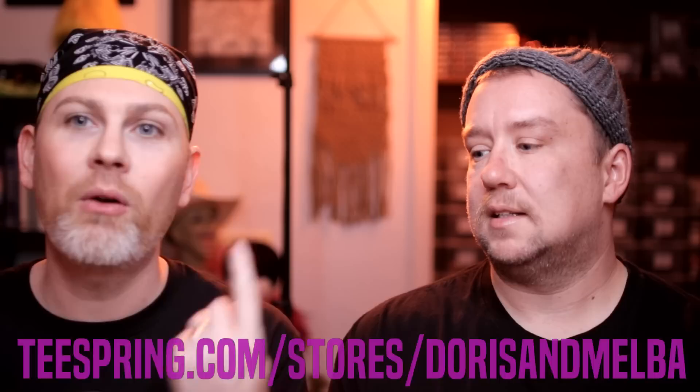We're going to be doing our Doris and Melba makeup. Now we're not shaving because neither of us want to. I have my brows sort of half glued down and I'm going to help you with yours. When we do Doris and Melba, it takes a while to get ready — like three hours. It's a lot of stuff going on.